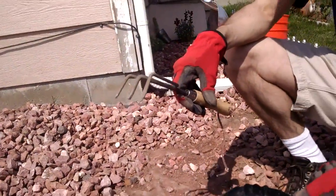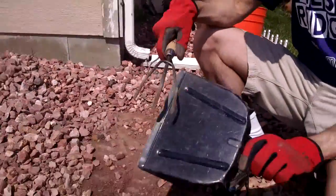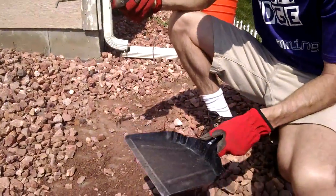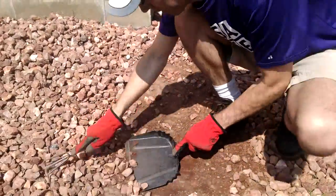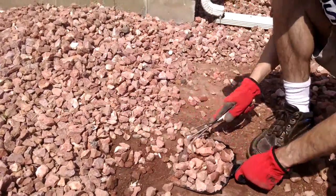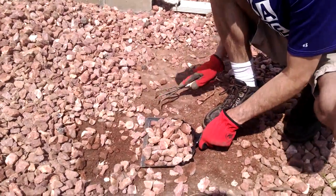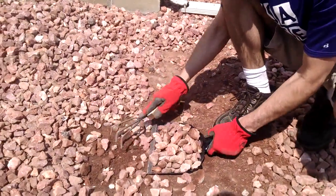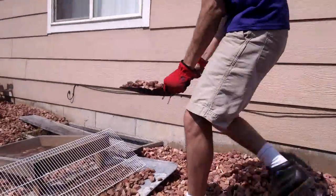The tools I'm going to use are just a simple three-pronged little hand rake and this metal dustpan. These are probably the easiest way to get these rocks up. The first step is just clearing out the rocks, and then I'll later come down and get to the finer dirt that's down on the weed guard.